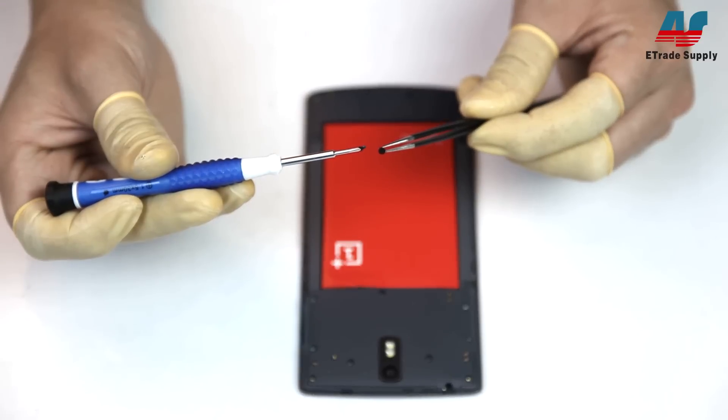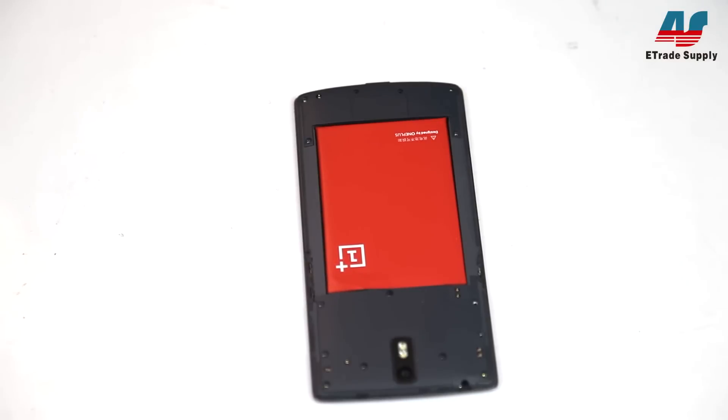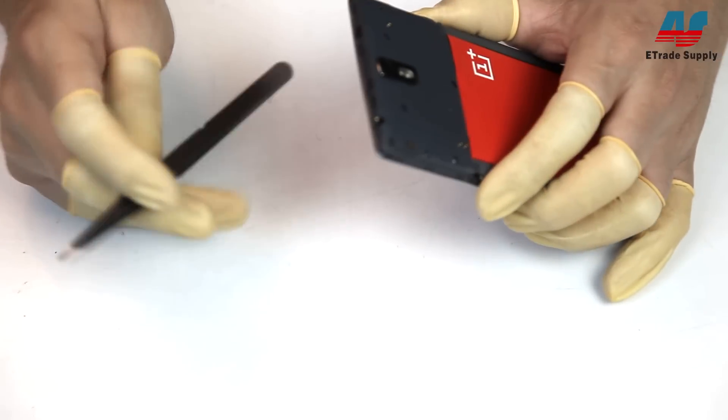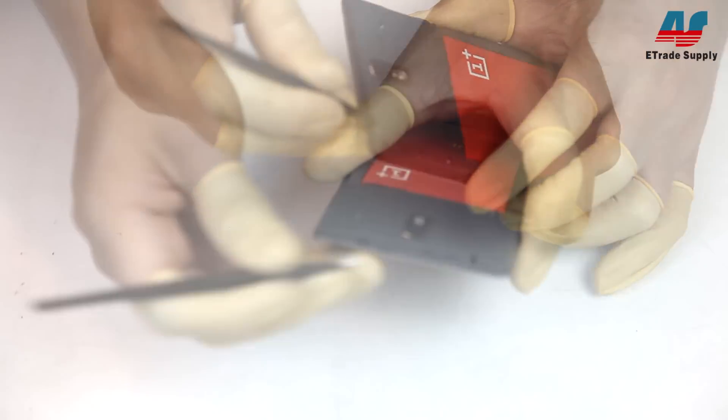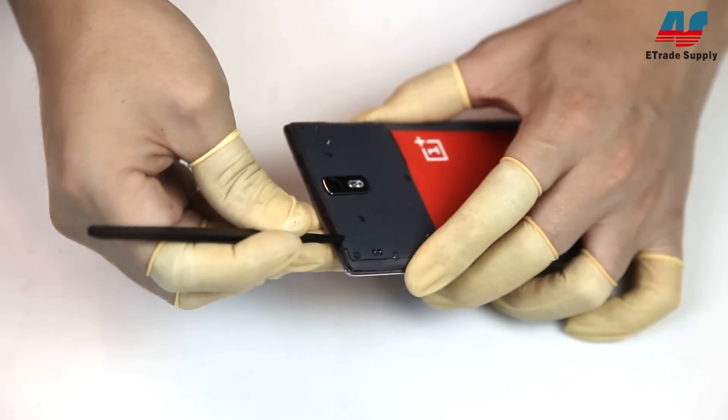You'll want to make sure during reassembly to remember that there's a size difference in the screws. Next, grab your flat head tweezers and gently slide them into the AUX port to push up the cover so you can get a hold and gently pry it off.